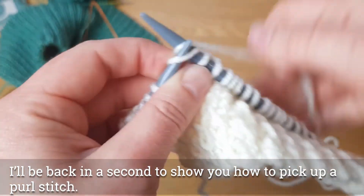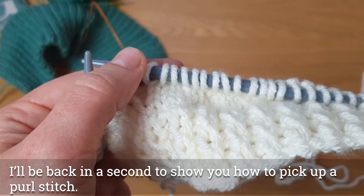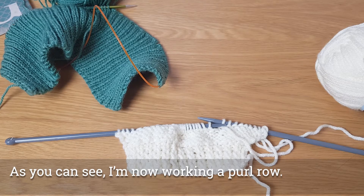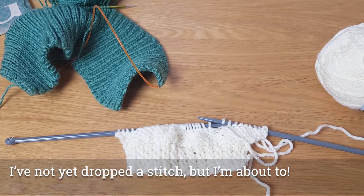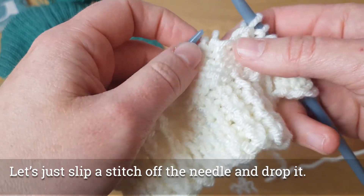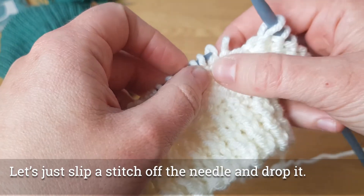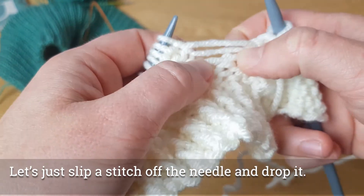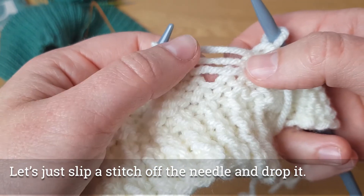I'll be back in a second to show you what happens when we drop a stitch purlwise. As you can see I have come to the end of my knit row and I've started a purl row. I'm going to drop a stitch on purpose now and show you what to do. Let's slip that off the needle — I've slipped off one too many, so let's put that one back on. Encourage it down a few rungs. It's fallen down three rungs, so the first thing I need to do is rescue that stitch.